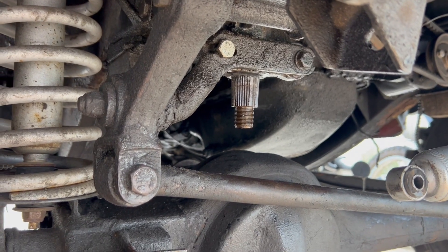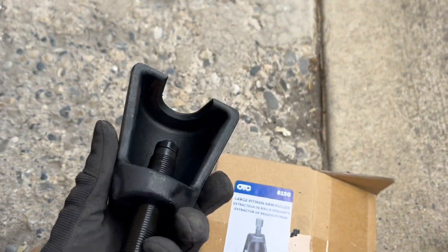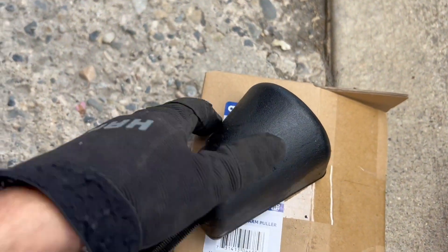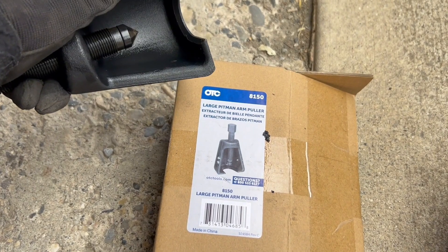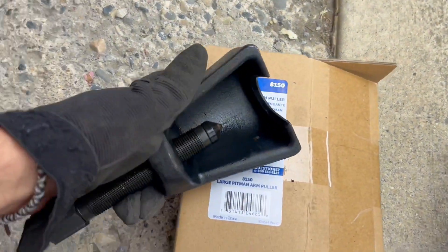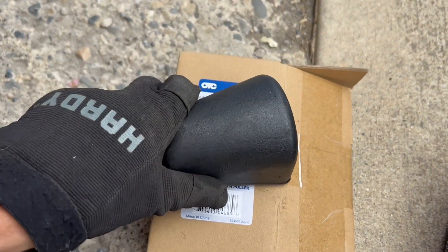There is a solution, and it is this guy — OTC large pitman arm puller. This tool right here, pretty sure these guys make it for Snap-on. You can get this OTC one or the Snap-on one. After a week of trying with other solutions, this is what did it for me. I'll put a link in the description so you can pick it up.